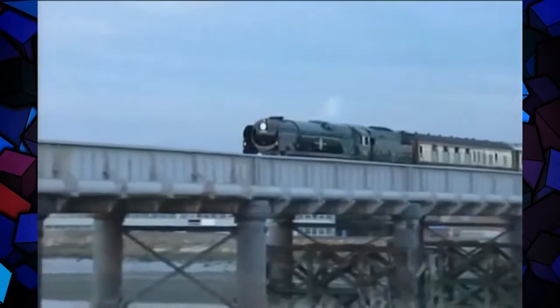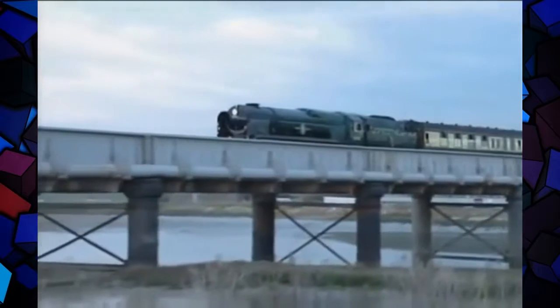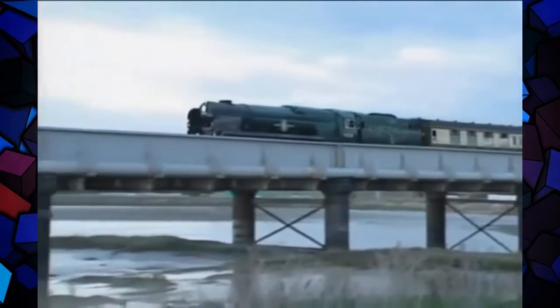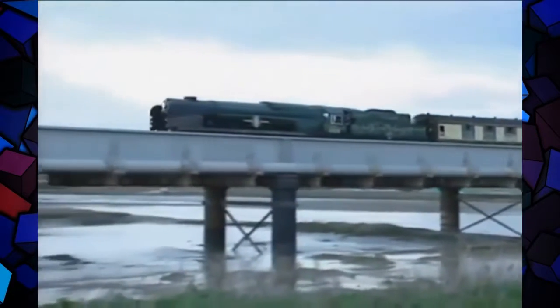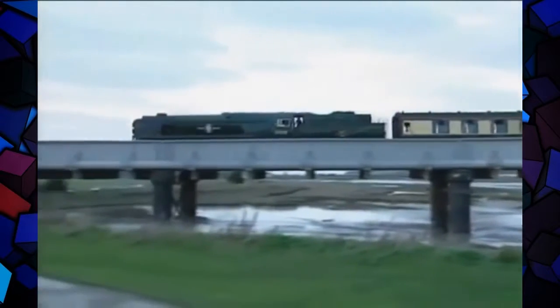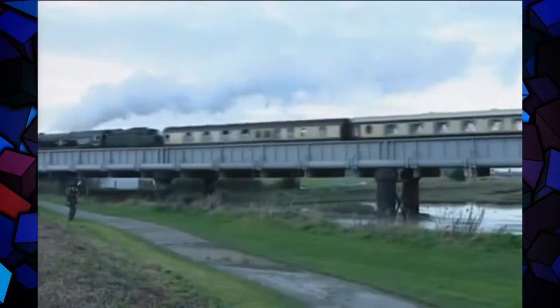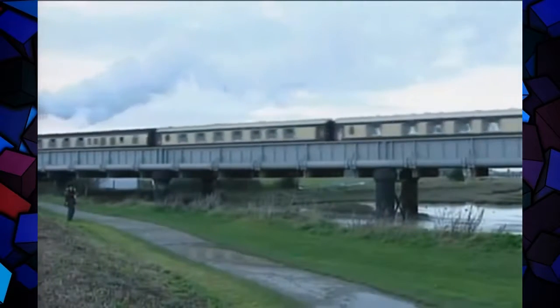Today Clan Line pops up all over southern England. Here she crosses the River Adur at Shoreham after delivering people for a Glenn Miller evening at the local airfield. It's a curious twist of fate that steam survived longer than British Railways.